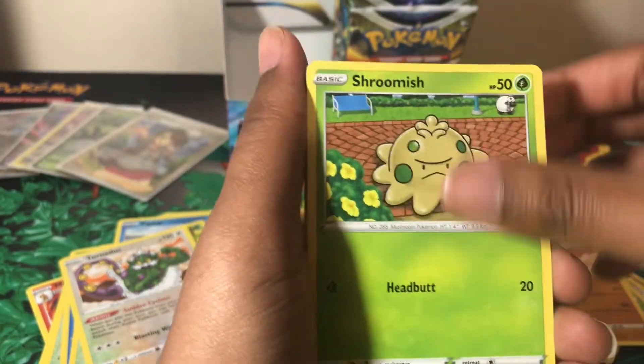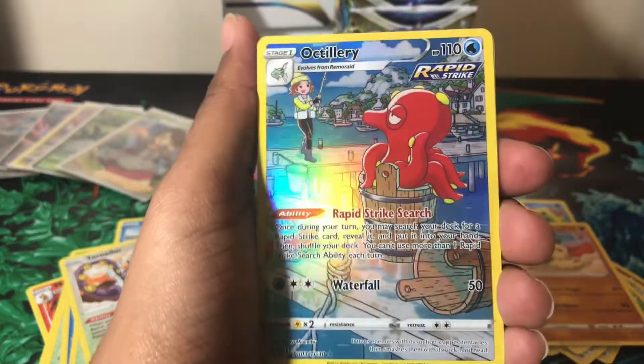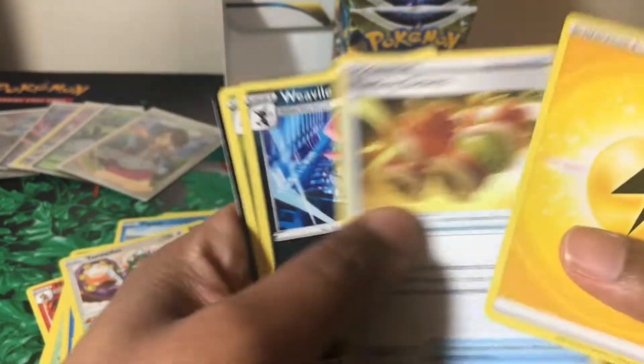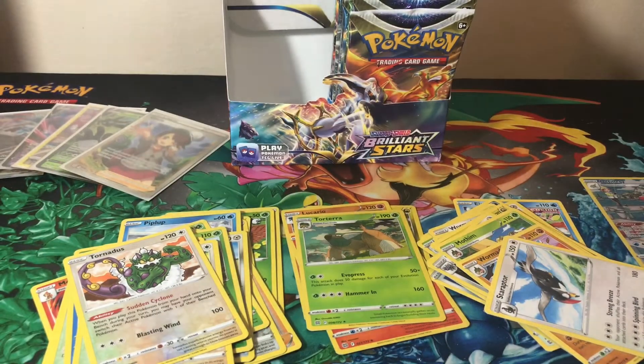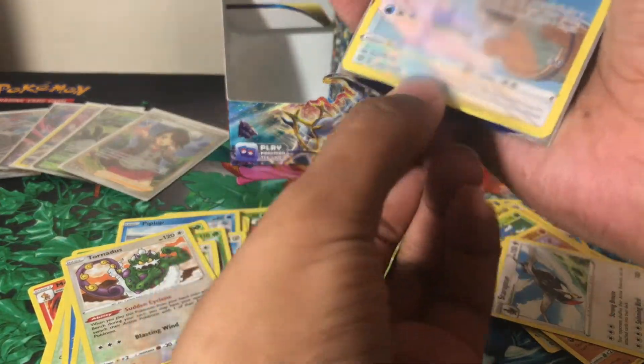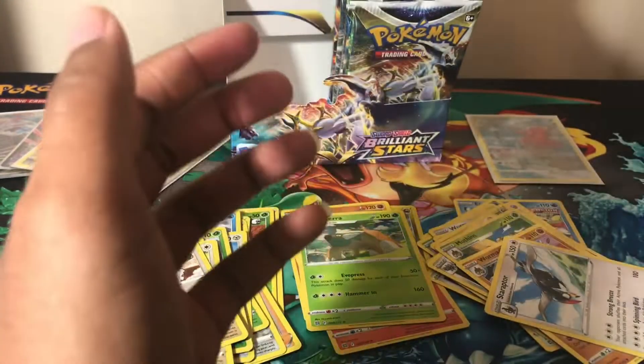I appreciate you all for watching, especially if you've made it this far. I hope you're actually watching the video and not just scrubbing through for codes. Either way, I appreciate you clicking on it. We skipped a pack — we have an Octillery character rare! Very pretty, love it. And a non-holo Staraptor. If you're new here, please do subscribe to the channel — it really helps me out.